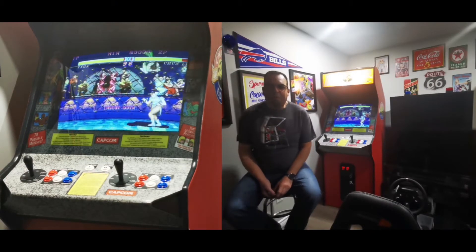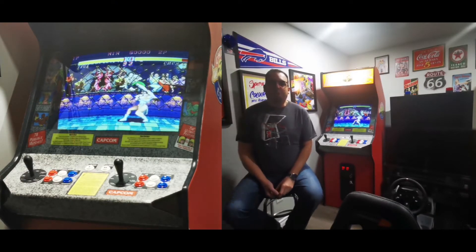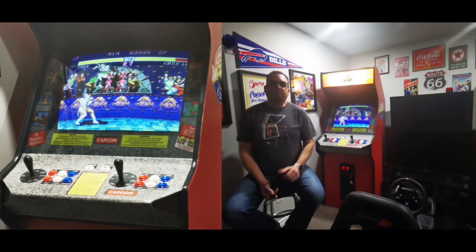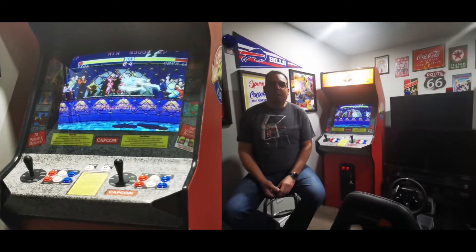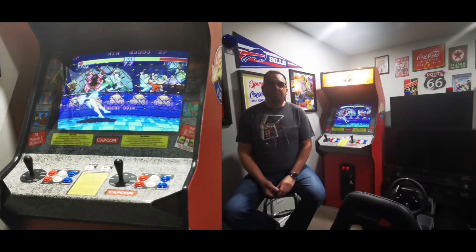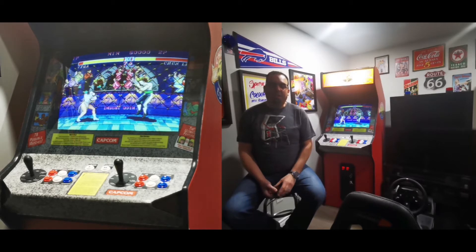Welcome back to the channel, guys. Sergio from PanicFlip Gaming, thank you for joining me again today and thank you to all those who recently subscribed. Before I start with this video, I want to give a very special shout out to Andy at Andy's Arcade — he has a channel on YouTube, if you haven't checked it out yet please do.